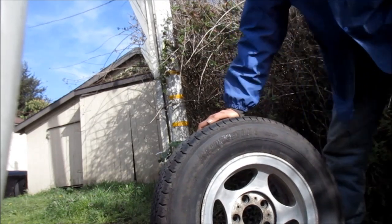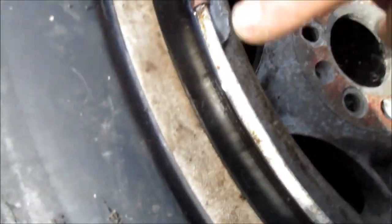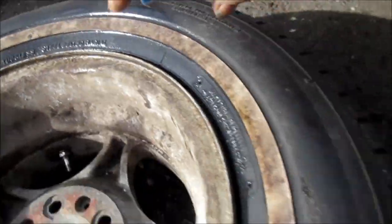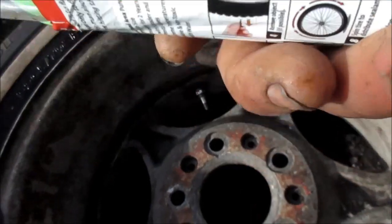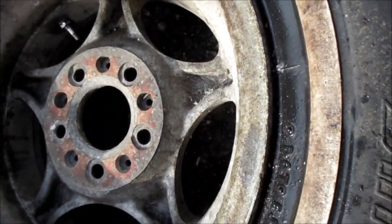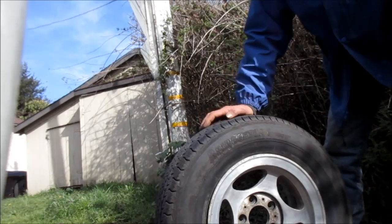After bouncing this thing around, we have no more leaks — we have bubbles here but we don't have bubbles there now. We check the other areas and we don't have any bubbles, so this one should be good. I did put some Slime in it — only about a third of a can — and it's only at about 25 PSI, but it seems to be good now. That's your quick wheel fix, hope it works for you. Thanks for watching — please rate, comment, and subscribe.